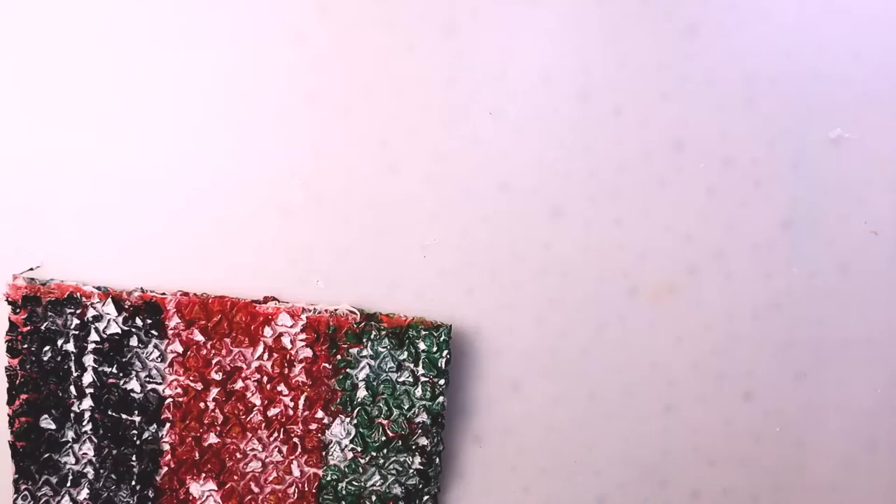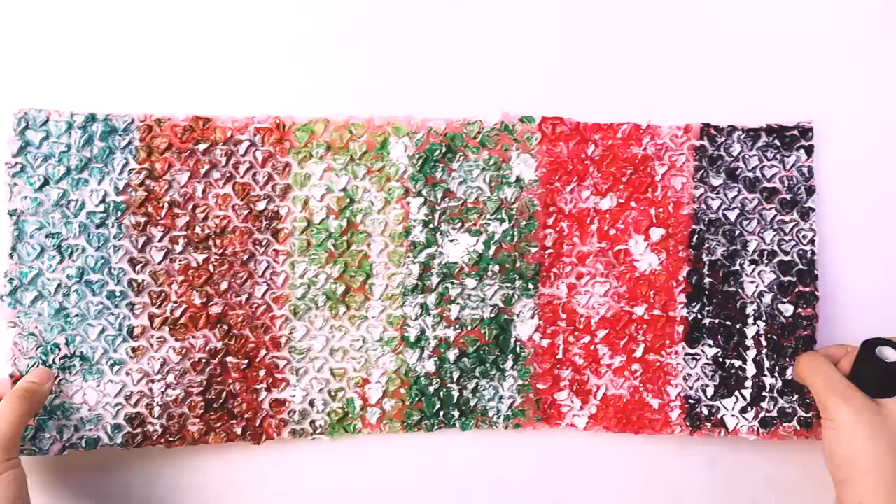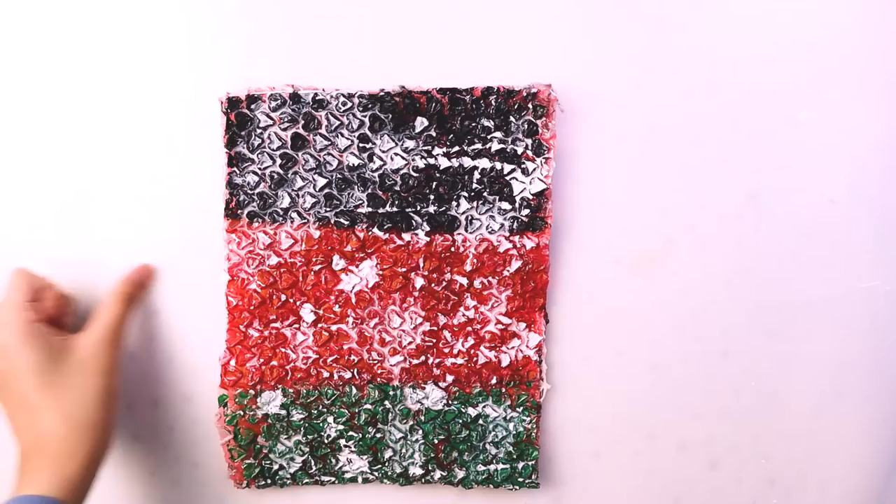I added some white splatter over the colored bubble wrap just to add a little something to it — it just looked a little plain. So here is where things get weirder.